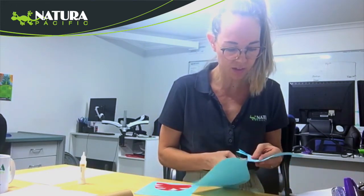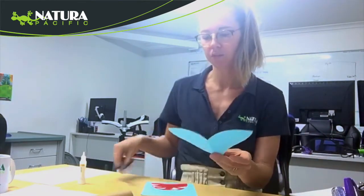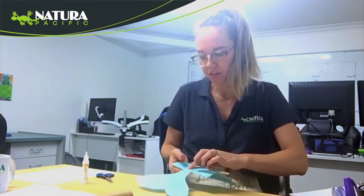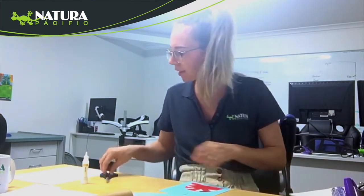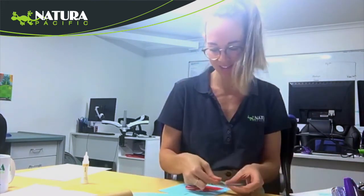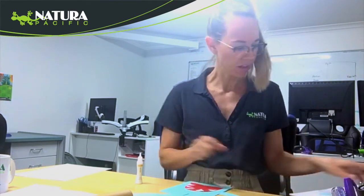So we are going to cut our tail out like that, and glue that on to the top of his body like so. Now I'm going to cut out some little side fins — both side bits — then glue them on, and then we are going to cut out one more.